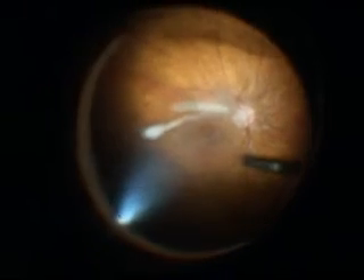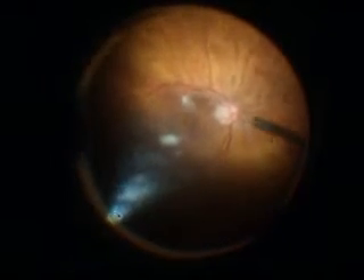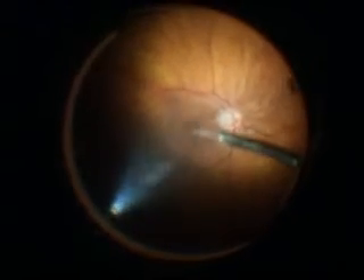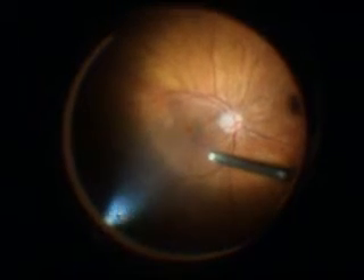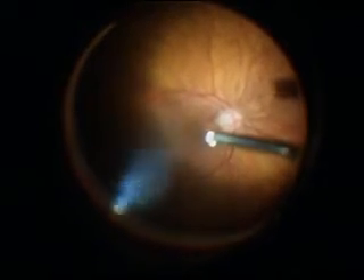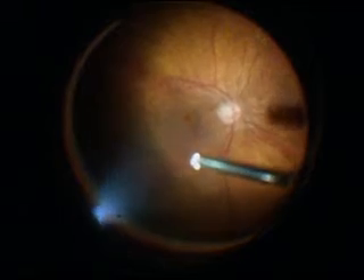Here the vitreous is actually lifted away from the macular surface.